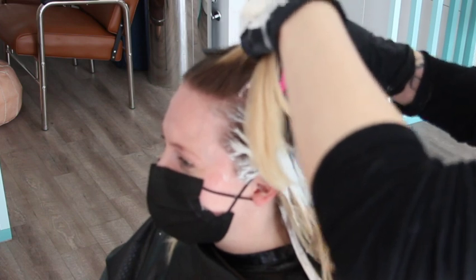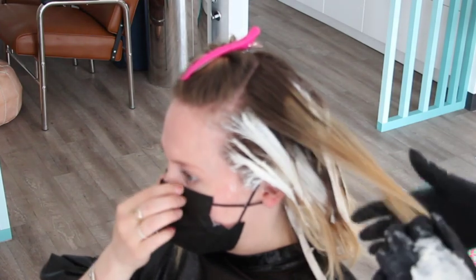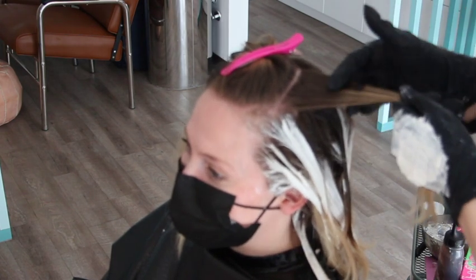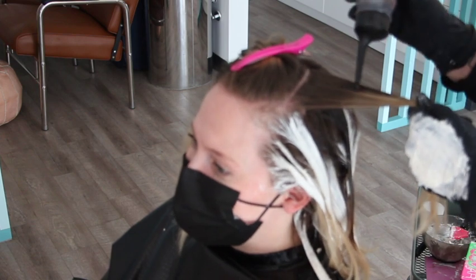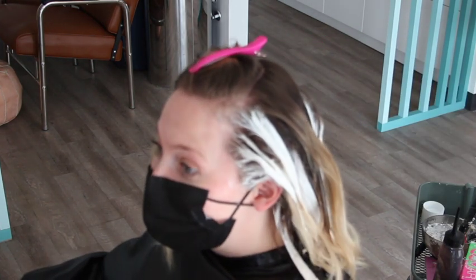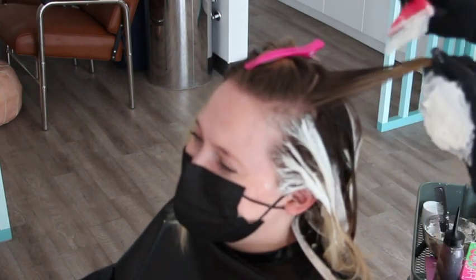I call this my angle parking placement — I kind of work on an angle off the part. Making sure you can see those strong demarcation lines and blending the demarcation line right there, still wanting this to be a highlight but wanting to create more depth so that she doesn't have that solid line with the highlight on top.